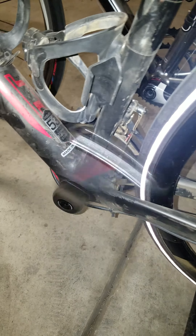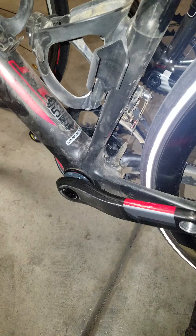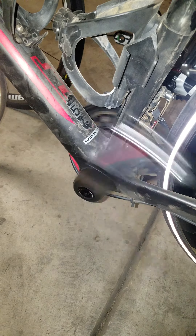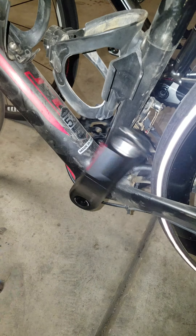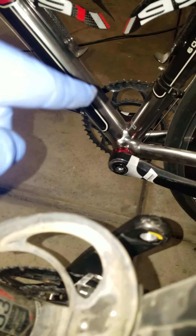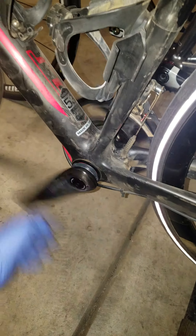I have a power meter and all that stuff too, but I just wanted to show the smoothness of it comparing these two ceramic bottom brackets, so that way if you guys are debating on brands, I have the ceramic from Enduro and then the ceramic from the SRAM Black Box.